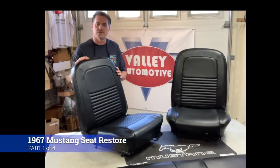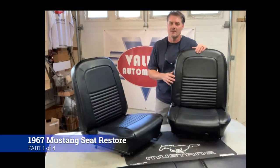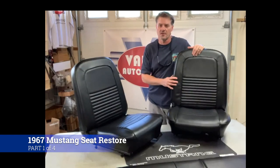We are Valley Automotive in Winchester, Virginia. Today's episode, we are going to build out 1967 Mustang seats. Please like us, share, subscribe to us. We appreciate the assistance as we build out our channel. Enjoy.